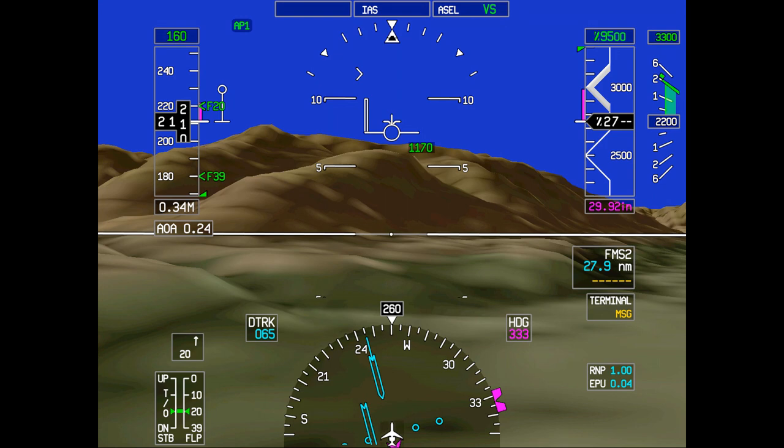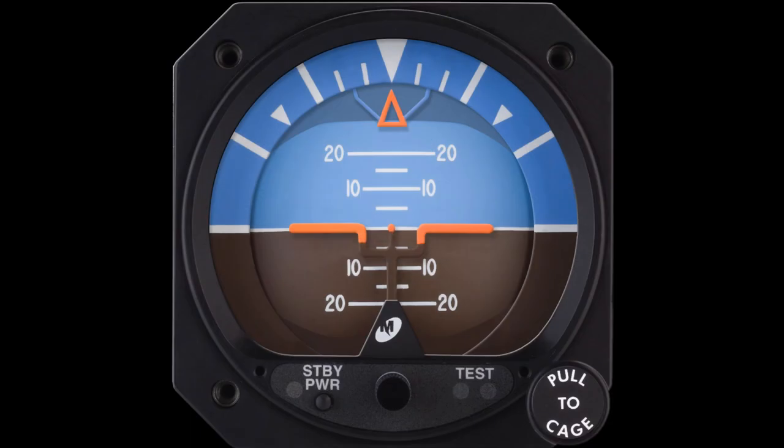Let's begin with discussing what all attitude indicators have in common. Most attitude indicators will have pitch references that will be numbered for you. They will also have bank indications in increments of 10, 20, and 30 degrees, as well as 45, 60, and 90. Every indicator will have some representation of the horizon, typically separating a blue sky and a brown or black earth.